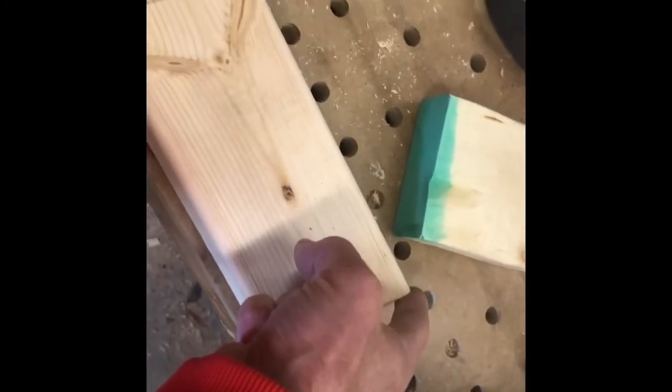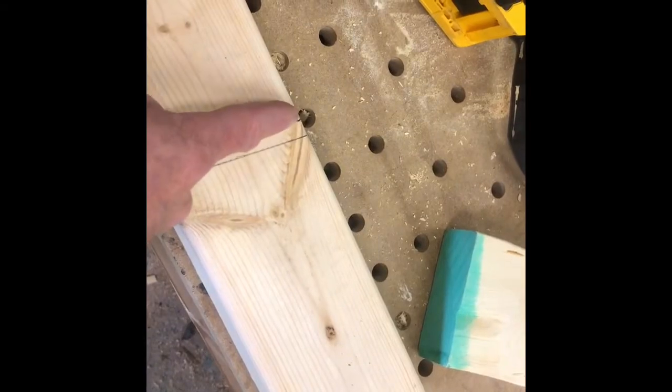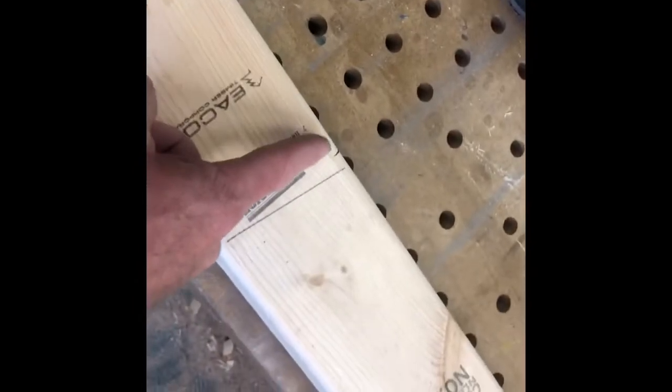Laying out where you're going to make these slots is probably one of the most important parts to get started. I'm going to measure from this corner over 8 and an eighth of an inch — so 8 inches plus one eighth — and that's the center there. Then the center to the next one is 11 and a half, and the center to the next one is also 11 and a half.